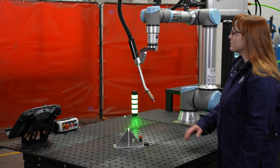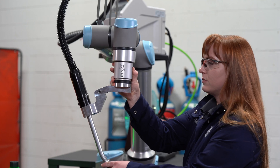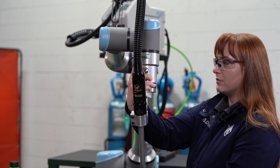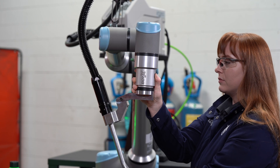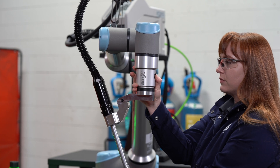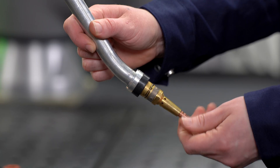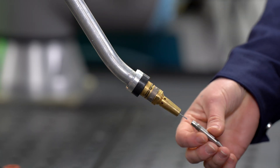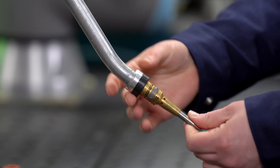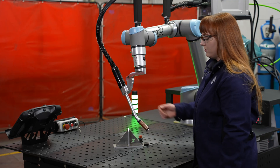The primary button on the BotX tool is free drive. Pressing free drive gives the robot to the full control of the operator, unlocking all six axes to move the robot accordingly around your part. It's important to use the teach tip to program your points to ensure accurate positioning has been taught. This also ensures a consistent contact tip to work distance.